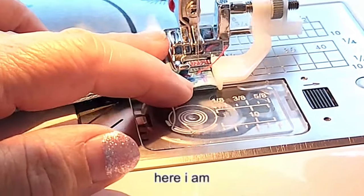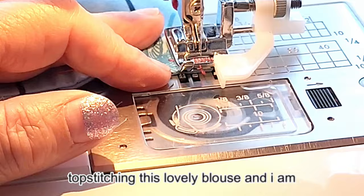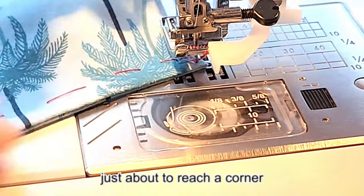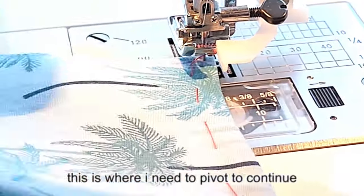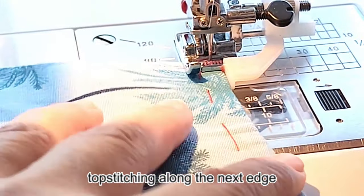Hi everybody! Here I am topstitching this lovely blouse and I am just about to reach a corner. This is where I need to pivot to continue topstitching along the next edge.